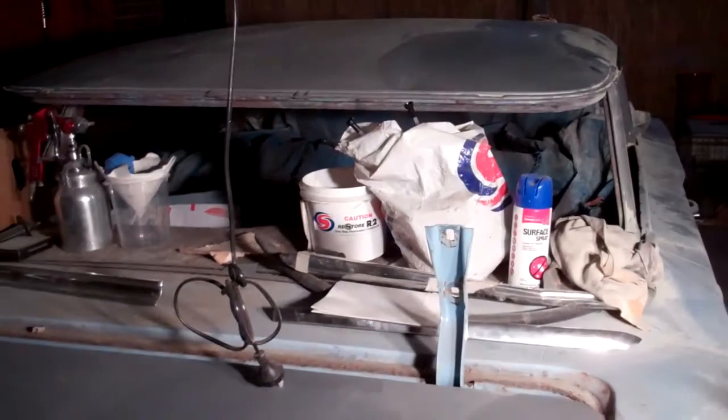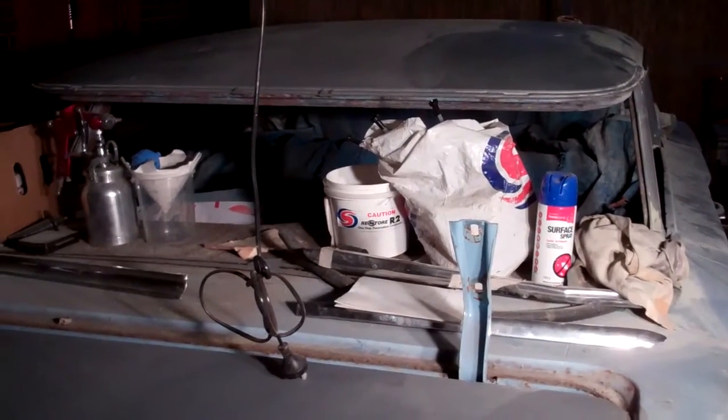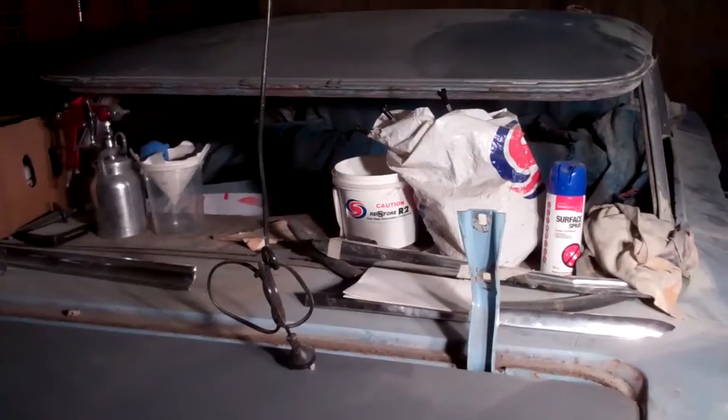Now I'm going to do the same on the deck lid and on the other side, and come back when it's all dried off. Hopefully that's it — that's all the body filler work done on these panels.